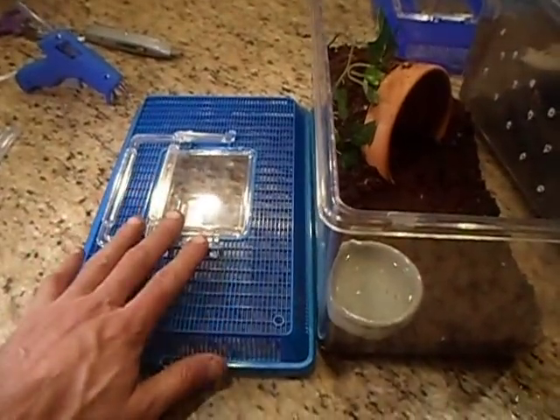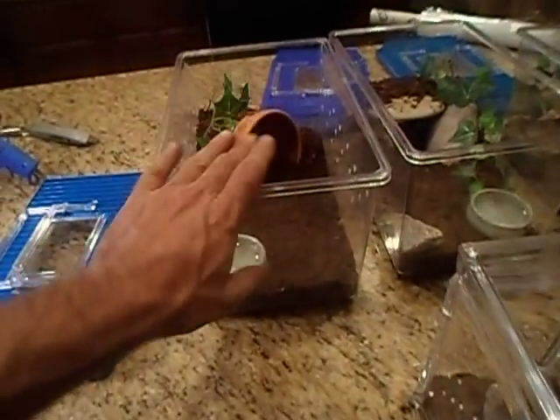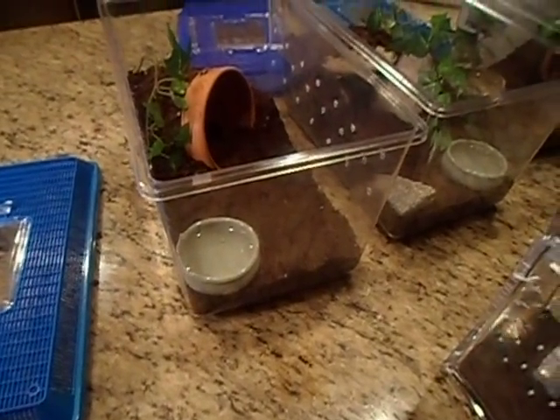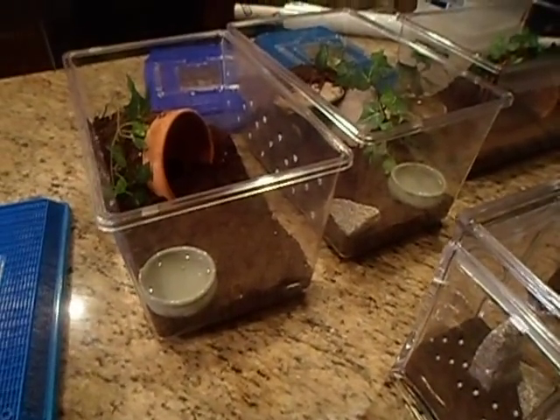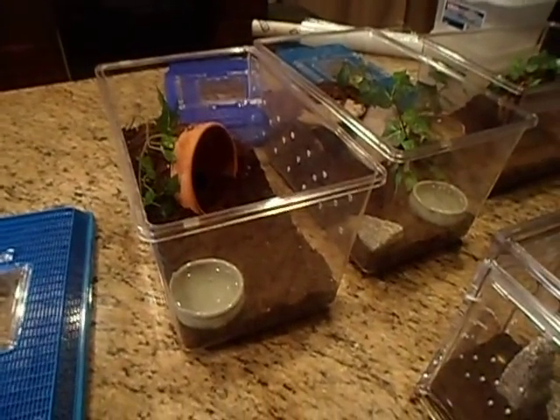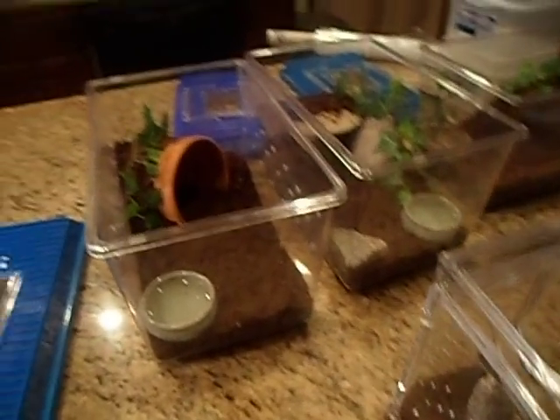I'll show you what I mean in just a sec. When I first started I had all these tops open, and even on the smaller ones I put ventilation holes on top. I was having to add water daily — it just wouldn't keep the humidity in.